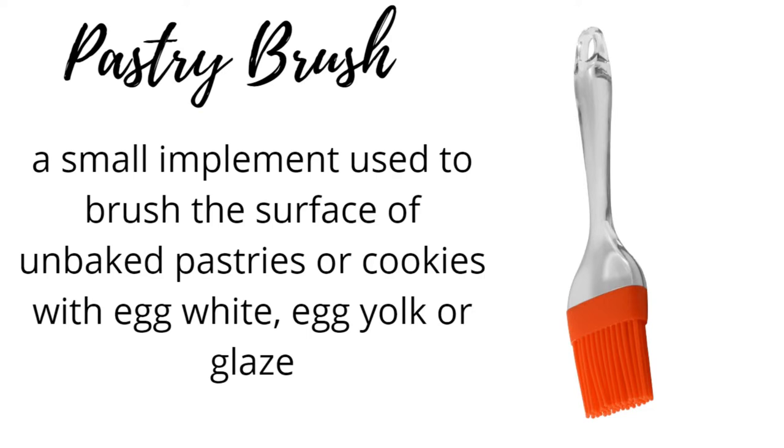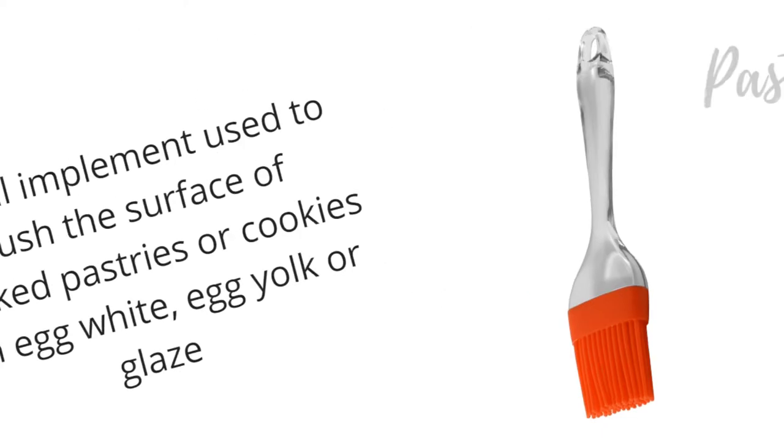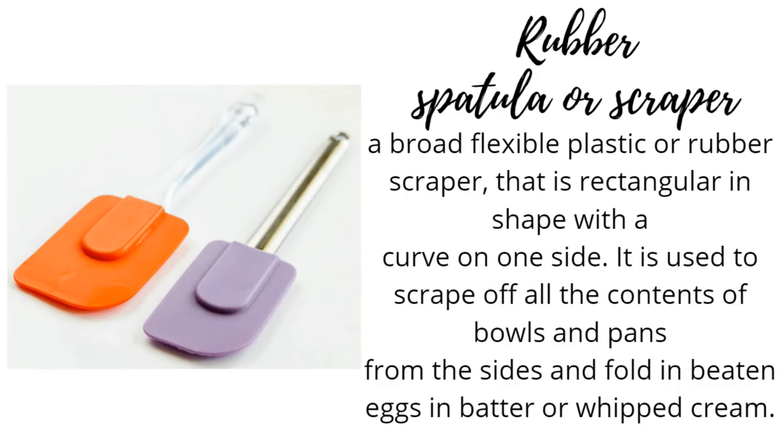Pastry Brush: a small implement used to brush the surface of unbaked pastries or cookies with egg white, egg yolk or glaze. Rubber spatula or scraper: a broad flexible plastic or rubber scraper that is rectangular in shape with a curve on one side, used to scrape off all the contents of bowls and pans from the sides and fold in beaten eggs and batter or whipped cream.